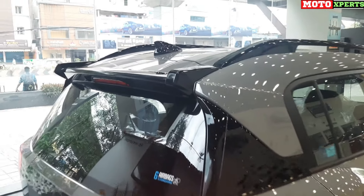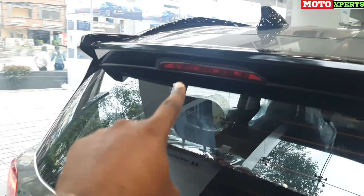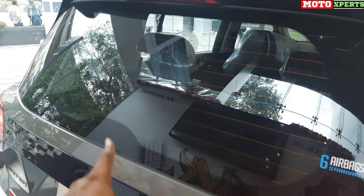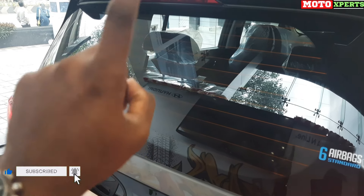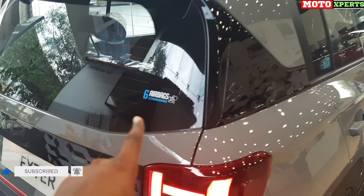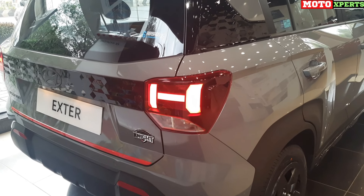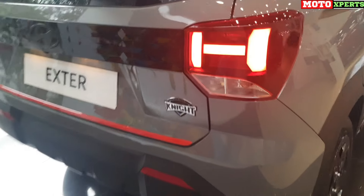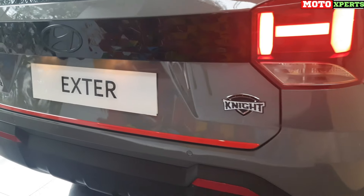The roof has a shark fin antenna, a dynamic spoiler with glossy black finish, and a high-mounted stop lamp at the rear. The windshield has defogger lines and rear wipers. The Night Edition is available in SX and SX-O Connect. It has 6 airbags as a safety feature, LED tail lamps, an emergency stop signal, and reverse parking lamp. The rear has a sporty red color line and Night badging.